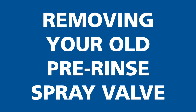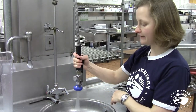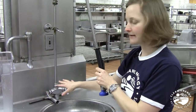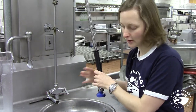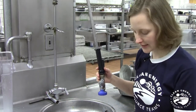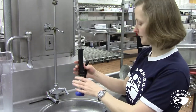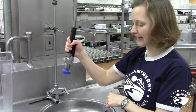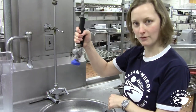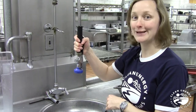First, you'll need to turn the water off leading to the hose. Right now the water is on. We want to make sure that water is turned all the way off. Sometimes the water shut-off point is above the counter, other times you have to go under the sink to find it. Either way, once you turn the water all the way off, you want to be absolutely sure there's no water in the hose anymore and no water coming to the valve — otherwise you're going to get really wet.